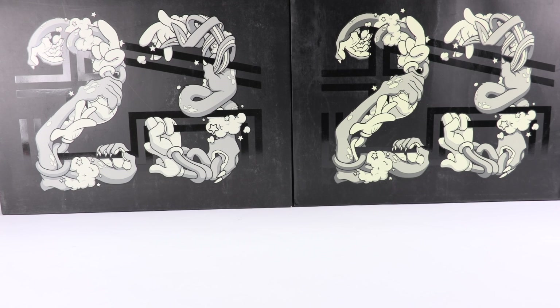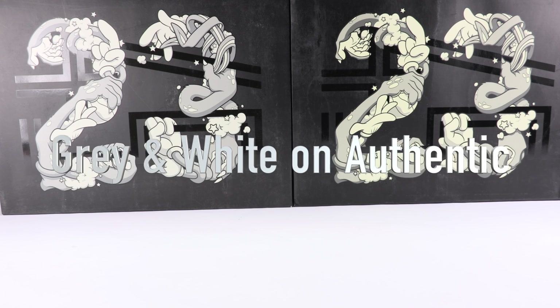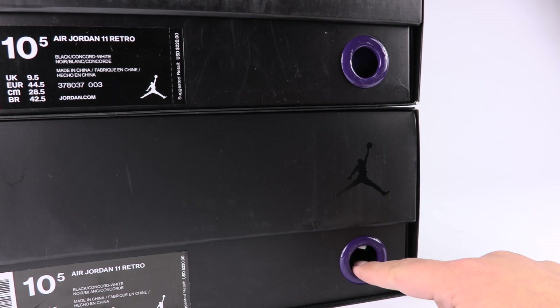The 23 on the fake box will be more like a vanilla or cream shade versus being gray on the authentic. You can clearly see the various shades used — the differences between the two. That is a huge indicator of real versus fake. The rings on the box — up top we have the fake, on the bottom the authentic pair.